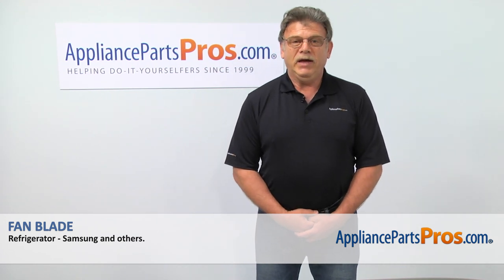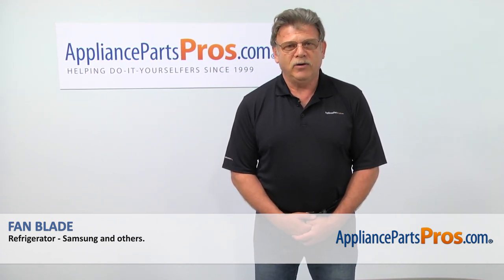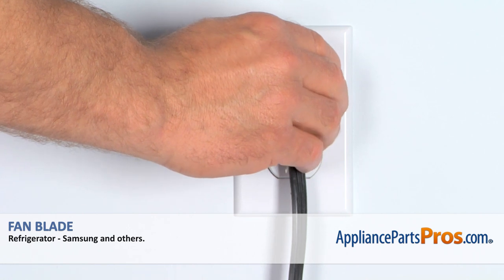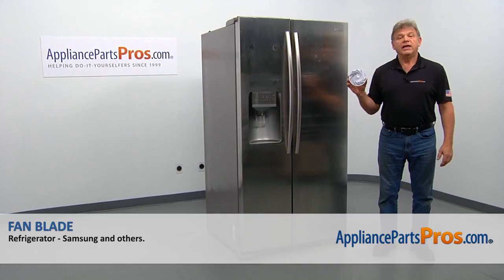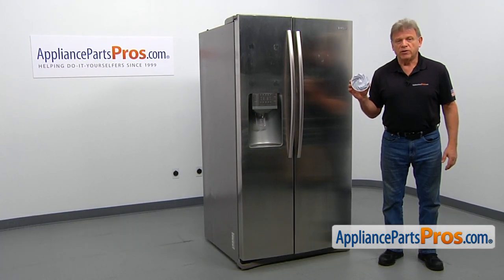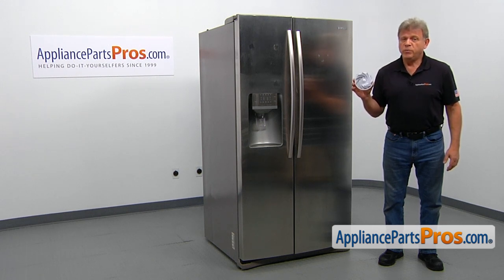Hi, I'm Simon with AppliancePartsPros.com. Today we're going to show you how to repair your appliance. Are you ready? Remember, anytime you work on your appliance, make sure it's unplugged or the circuit breakers are off so there's no chance of electrocution. In this video, we'll show you how to replace the fan blade in a Samsung refrigerator. It's going to be a very easy repair and should only take a few minutes.